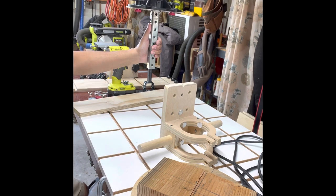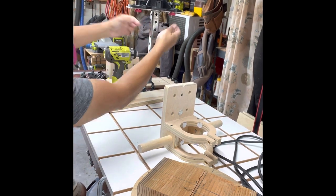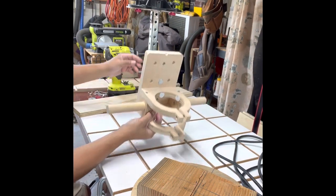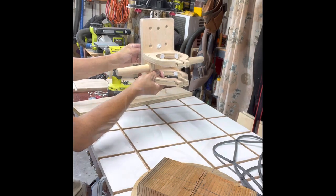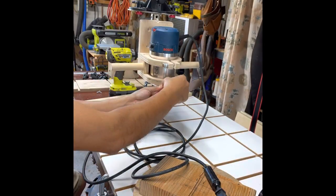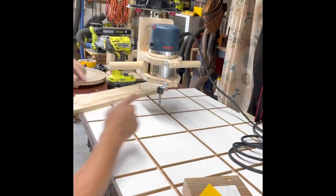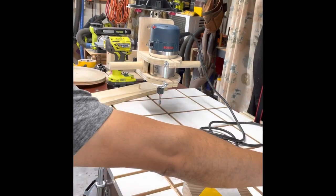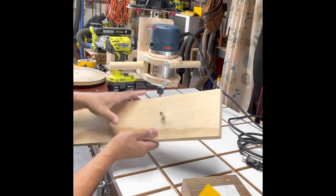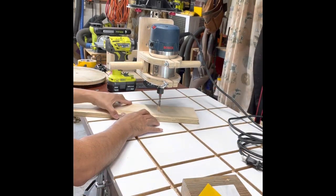Here's the Spider Jig, the new version 3, with this mount. This is the minimalist router and I'm going to attach this one right here. I have a blade over here, so the router is unplugged. I have a towel here, and then I want to align this one here.